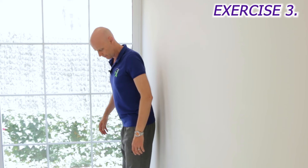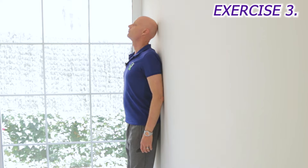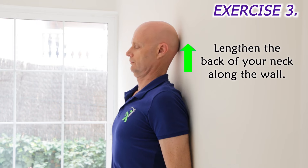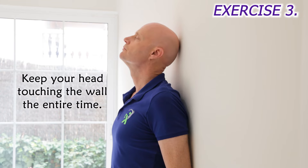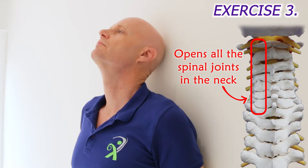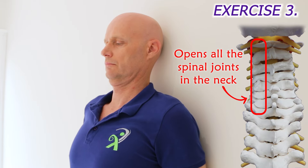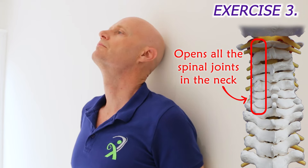Next, put your back, pelvis and head up against the wall with your chin up, and then lengthen the back of your neck along the wall without lifting your head off the wall. Repeat this nodding motion slowly for 30 seconds, touching the wall the whole time with your head and pausing briefly each time in the longest neck position. This mobilises the neck joints and stretches the neck muscles that get tight due to forward head posture and looking down at devices all day.